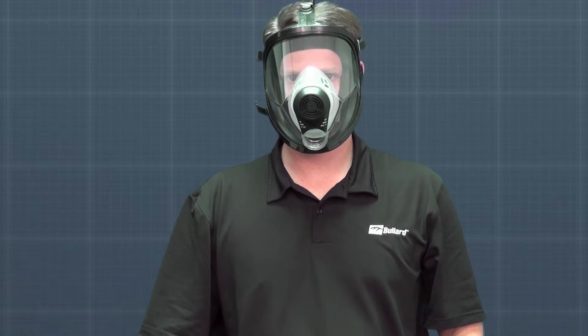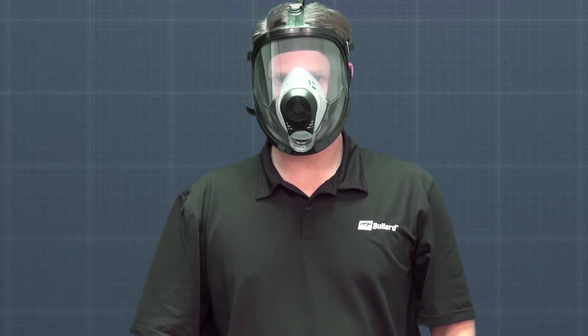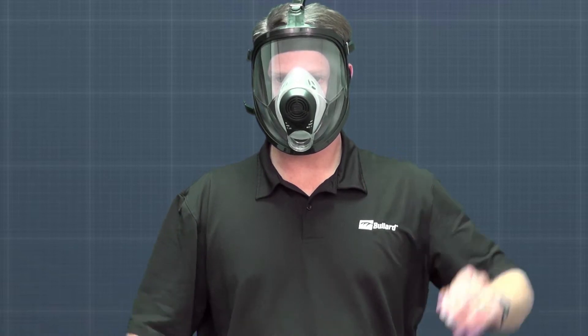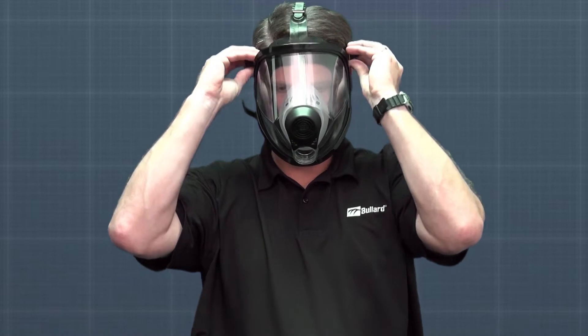Next, conduct a negative pressure seal check. Do this by inhaling until the mask collapses slightly and hold your breath for five seconds. If no leakage is detected, then the test is successful. If the mask doesn't collapse or a leakage is detected, then readjust and/or try another size and repeat.